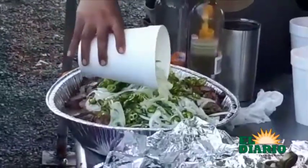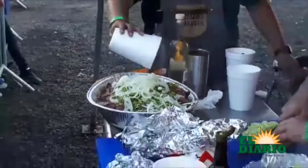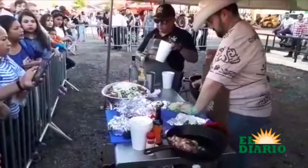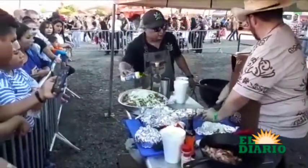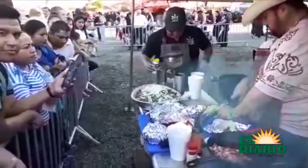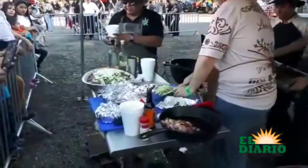A mí me gusta más el habanero, pero en este caso usamos serrano, que es uno de los pocos chiles más conocidos y menos picosos. Por último, se sazona con poquita sal y se va a dejar alrededor de unos 15 a 20 minutos.